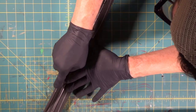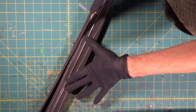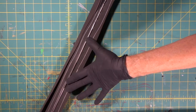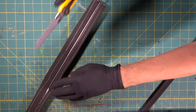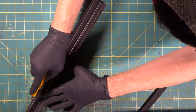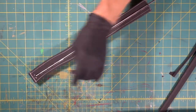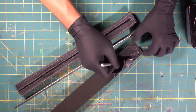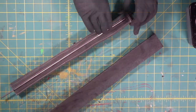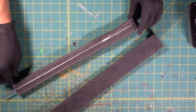We're going to cut just to the outside — about a quarter inch or so — of our Sharpie line. Let's come around to the other side. Stay just to the outside of your line. Our metal pole is submerged.